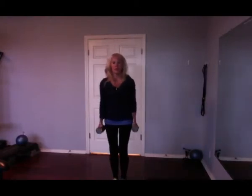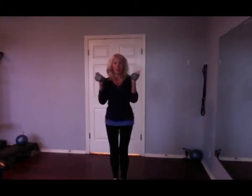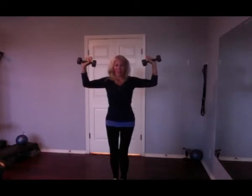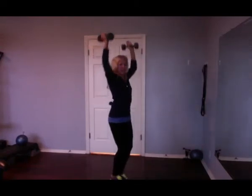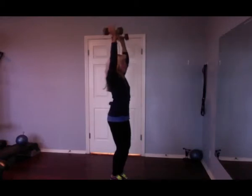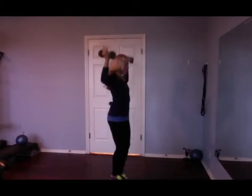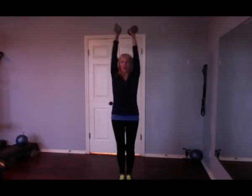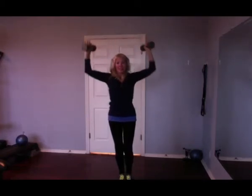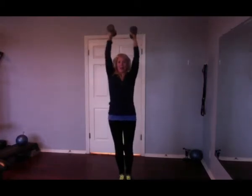Back to overheads. Here we go — start with like a bicep curl, come to what I call a goal post. Face your palms to each other. Exhale up, bring them together and down. Bring those dumbbells together. Six, five, four, three — there's the goal post. Two, little play, and one. Bring them down.